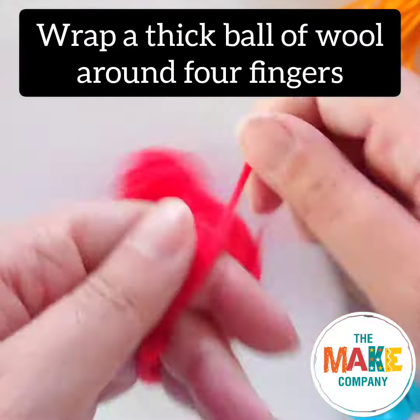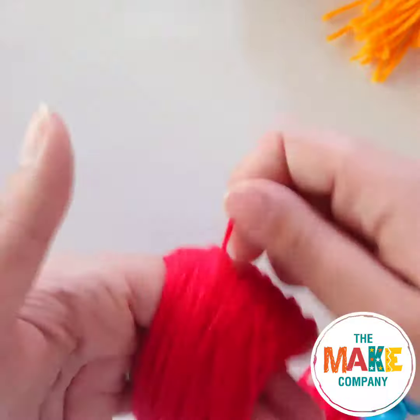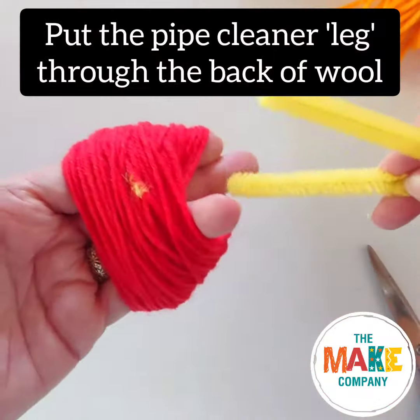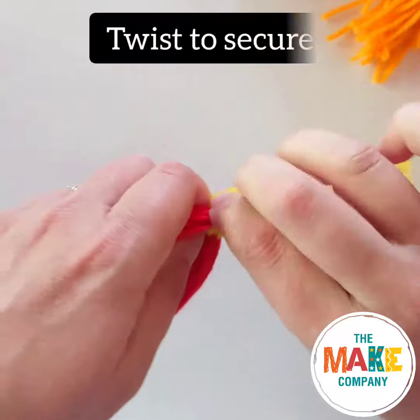Roll a ball of wool around four of your fingers like this. Make it a nice thick ball. Carefully slide the pipe cleaner leg through the back of the wool and then slide the wool off your fingers. Twist the pipe cleaner together to secure it.